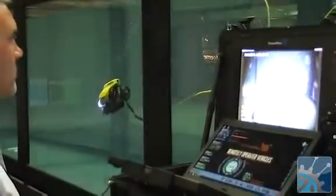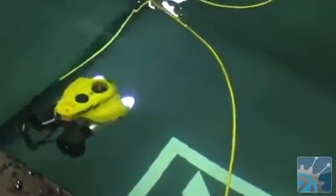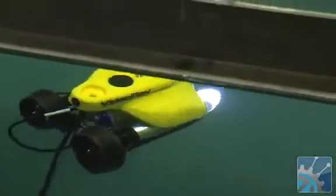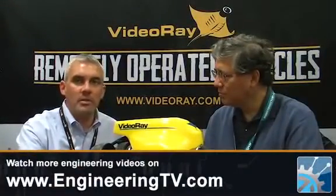What are some of the specs? How deep can it go? How long can it run? Well, it can go to 300 meters or around 1,000 feet. It can run as long as there's a willing operator that's awake up top. It's surface-powered, so it's standard 110 to 240 universal AC power. A generator will work just fine or an inverter from a 12-volt marine battery, so as long as there's a willing operator up top, it can stay under as long as it needs to.